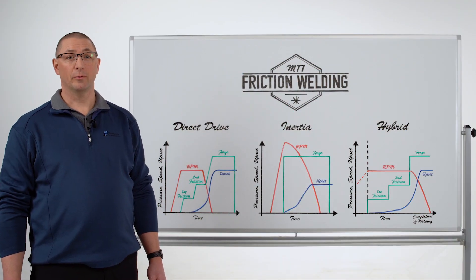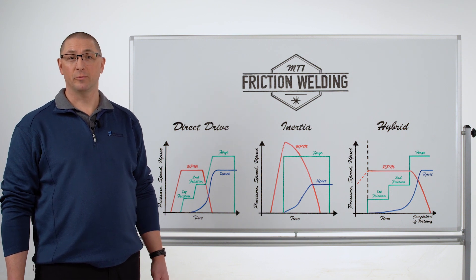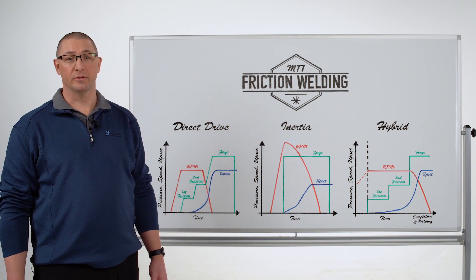Thanks for joining me for MTI's Whiteboard Wednesdays. I'm Dan Adams. Today we're talking about how inertia friction welding was developed from direct drive, and why different applications may be better suited for one versus the other.